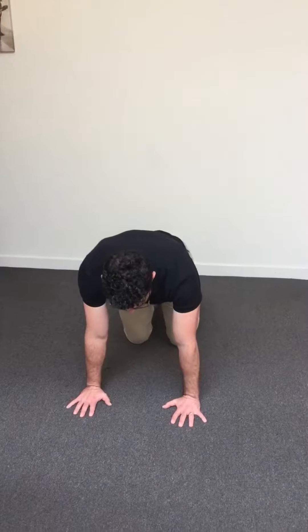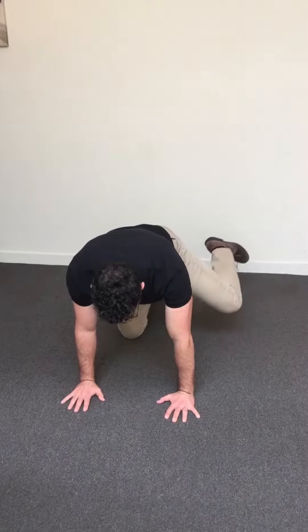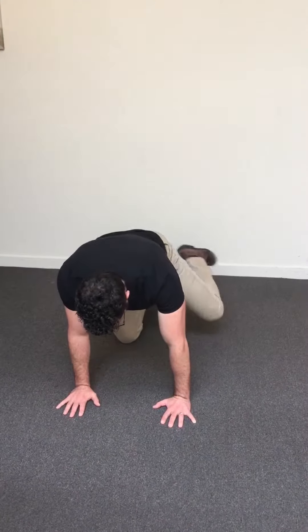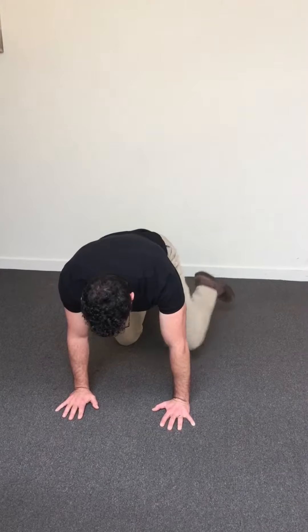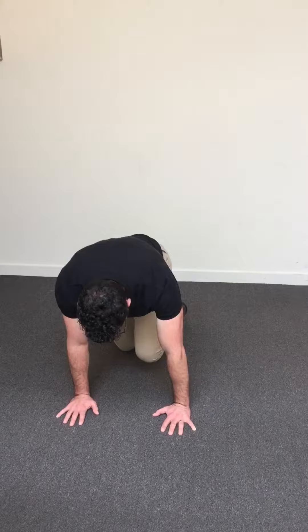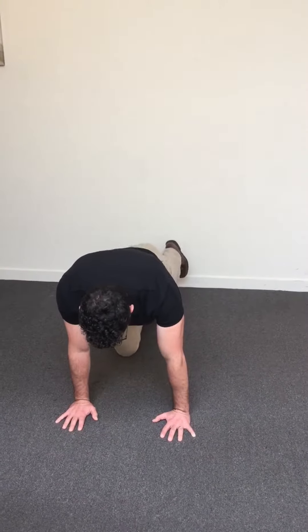Starting on all fours, lift the hip out to the side and move the leg up to the side. Do some circles in one direction and the opposite direction, then drive the knee up and the leg back — up, back.